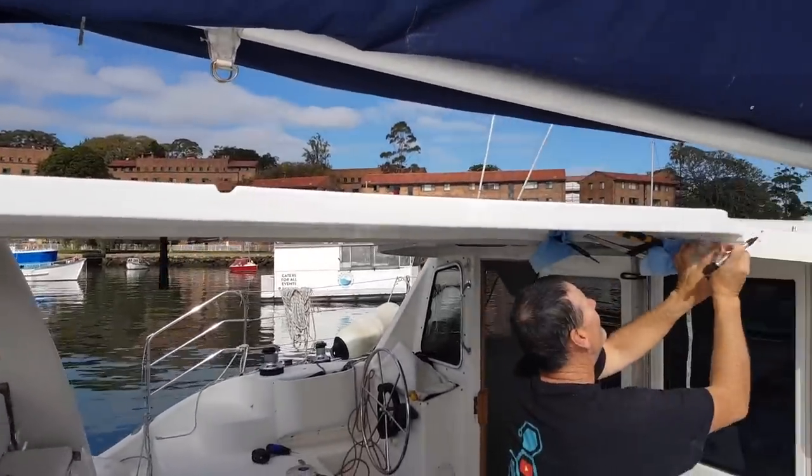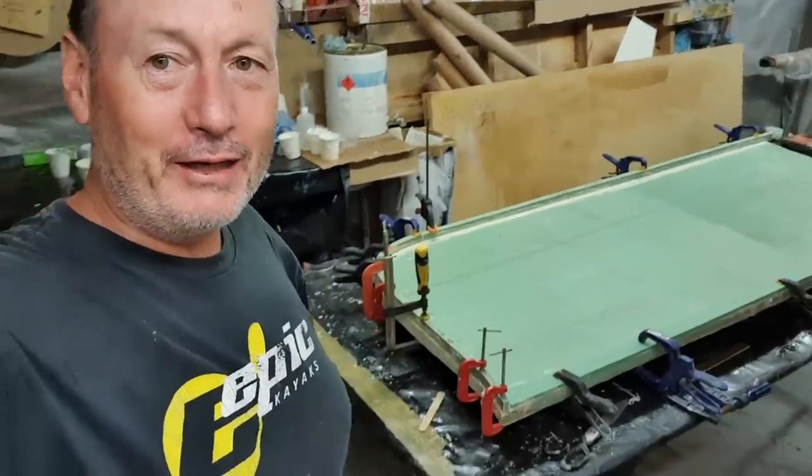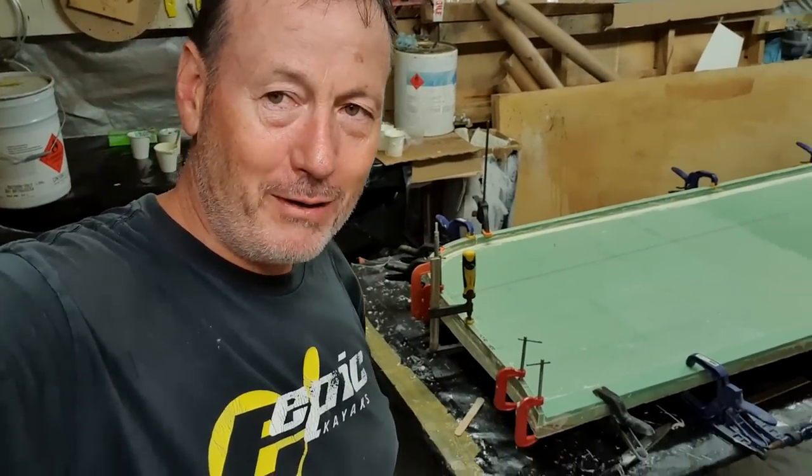There's nothing worse than sailing with a constant drip on your forehead - although I'd love to put a little drip right on Ron's head so that when we're out at sea it'll just make him swear more. But yeah, as you can see it's pretty solid and we've just glued that on with the foam bedding compound.